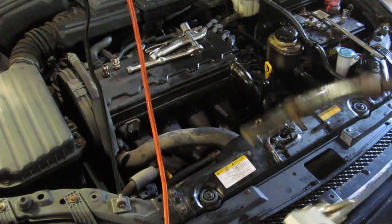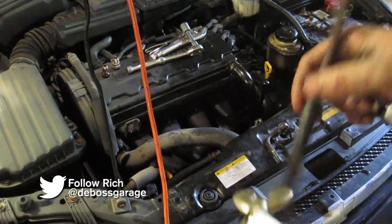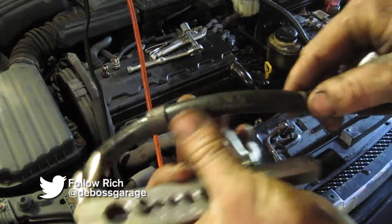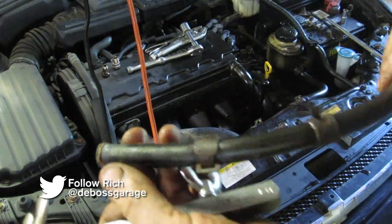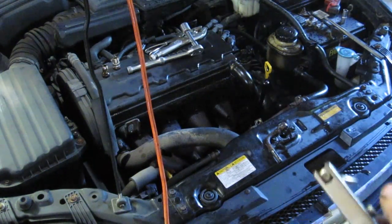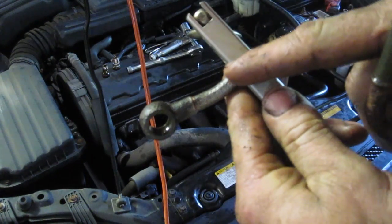This is a 2005 Chevy Optra, just a cheap car to get us from point A to point B. The brake line broke right in the steel part, so all we're going to do is make this rubber hose longer — a ten dollar fix for some hose.